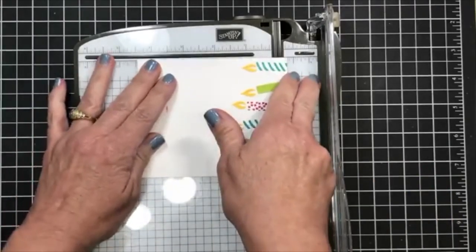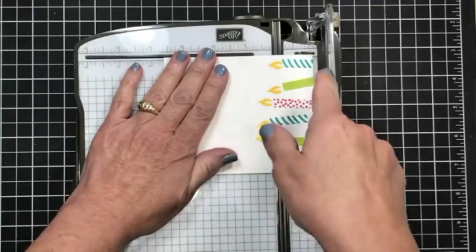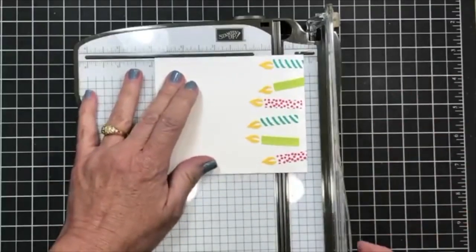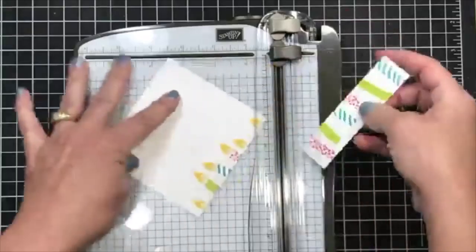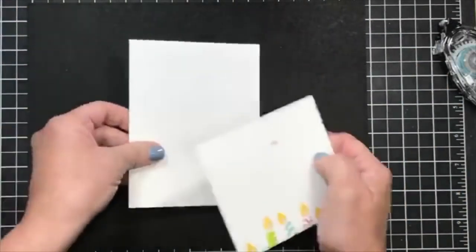If I'm just doing a small amount, it's easier for me to hold the bulk of my paper here and cut from this side rather than trying to go like this — so that's just a tip for you if you've got a trimmer. I'm going to line it up at the one inch mark and slice. Now I've got two pieces here.